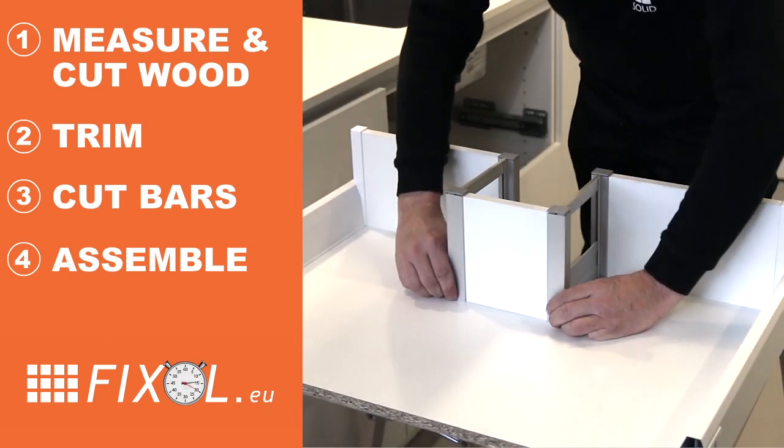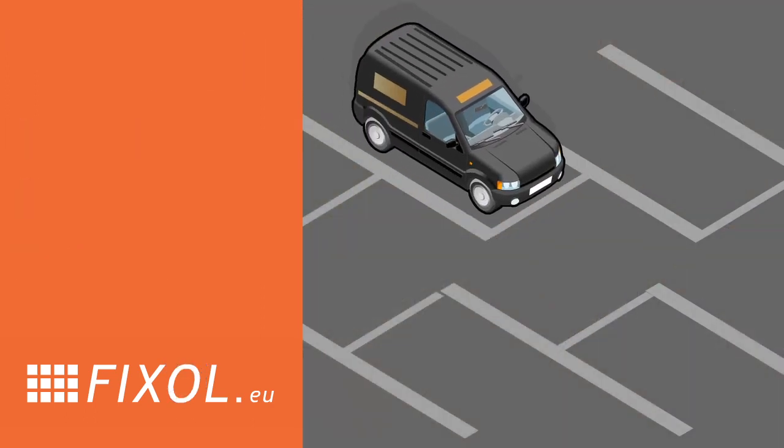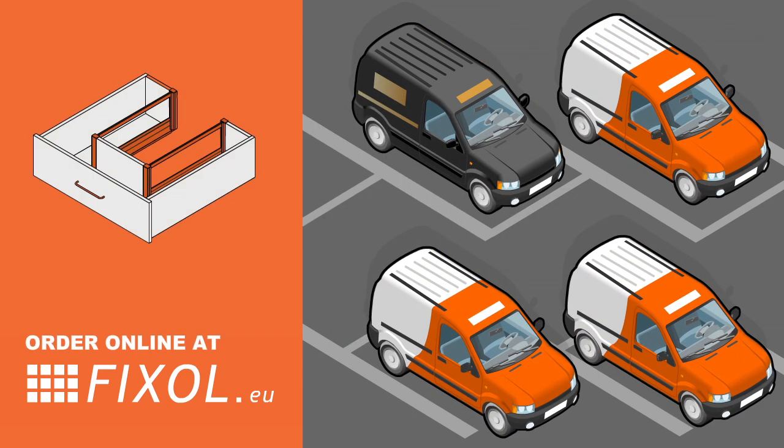You're done! You've just installed a sink drawer on-site in 15 minutes. We recommend you always keep a kit in the van. Packages are delivered in days all over Europe — order online at fixall.eu.